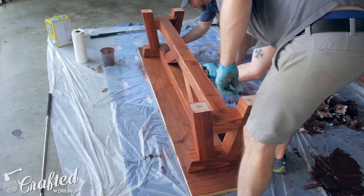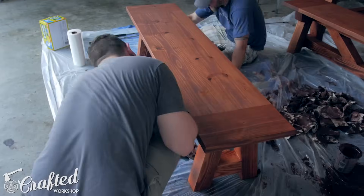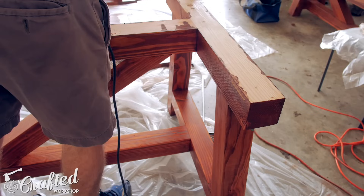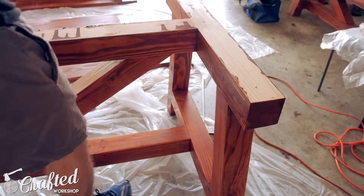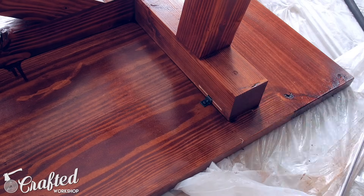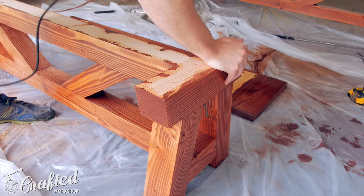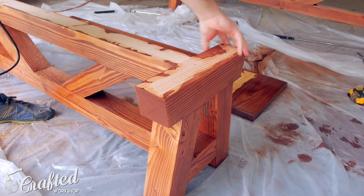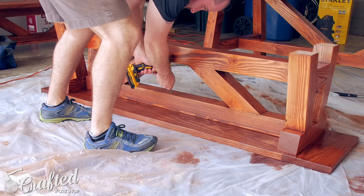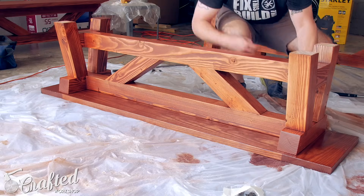We used the same Waterlox True Tone stain, and then John followed up with 3 coats of Waterlox Original Sealer and Finish on the table and benches. The last step in the build was to cut the slots for the Rockler Tabletop Fasteners — they allow the tops of the table and benches to expand and contract seasonally without restriction. I cut the slots using a biscuit joiner, but there are other options including a table saw — you just need a slot that's evenly spaced from the top of the piece. I used 4 inch screws in the center of the tops since I wanted the tops to expand from the center, and then used two tabletop fasteners at each end of the benches and two tabletop fasteners at each end of the table.